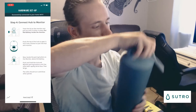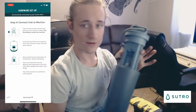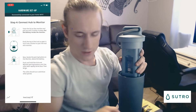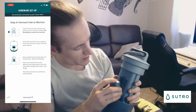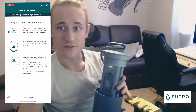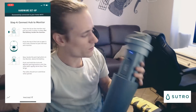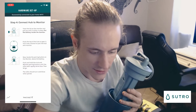Step four says to connect the hub and monitor. We want to open the lid of the device and turn it around to the battery side. It says to put the battery into the monitor — we'll hear it click. Give it a second to initialize and we should see a blue light once everything's good to go.